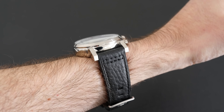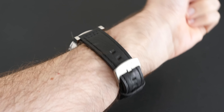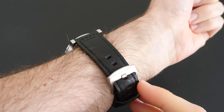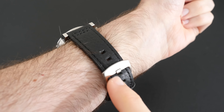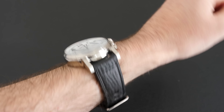On the wrist it wears very comfortably, and that's thanks in part to the really nice high quality leather strap. Worth noting that I've got seven and a half inch wrists, and some watches I review only have enough holes for maybe a seven and three quarter inch wrist. Here we've got plenty of adjustment left, so that's really nice to see.